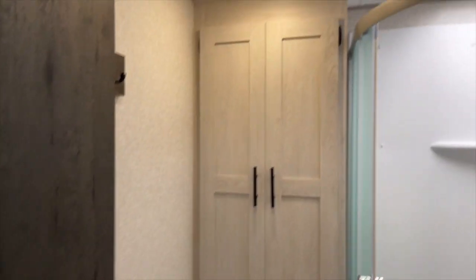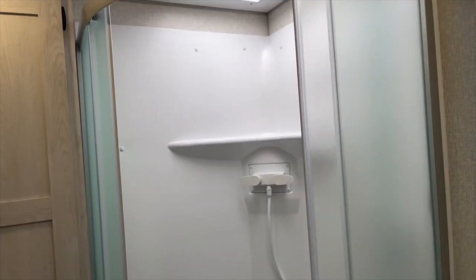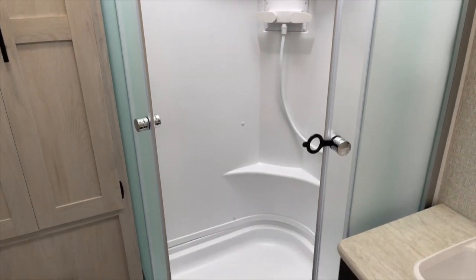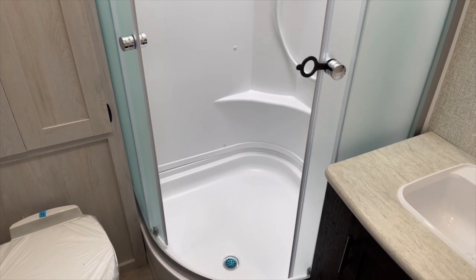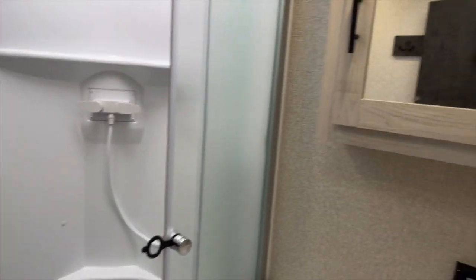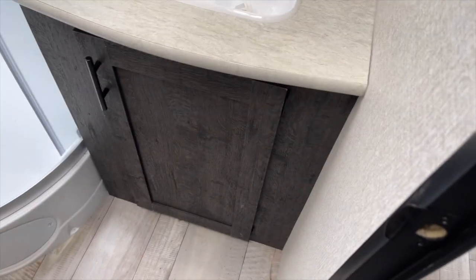Now we're going to go back here to the bathroom. Being a park model, everything's bigger in these things. You've got a shower — for tall people, it can fit right in, look how much room there is. And if you've got a little bit of girth, not a problem. Plenty of storage there and there and down there.